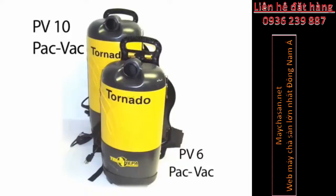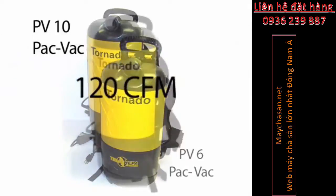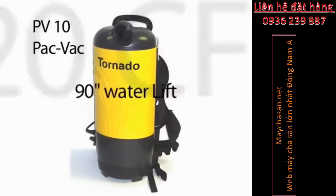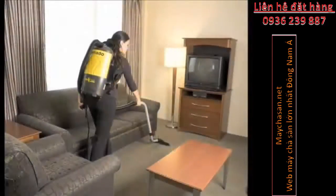The PV-6 Pack-Vac's true HEPA filtration, with 99.97% efficiency at 0.3 microns, is designed to contain fine particulate and dust, improving indoor air quality and reducing the risk associated with the redistribution of potentially harmful particles and allergens.